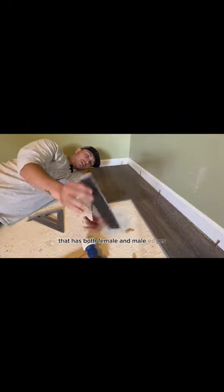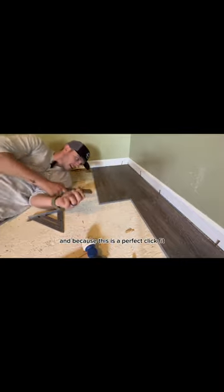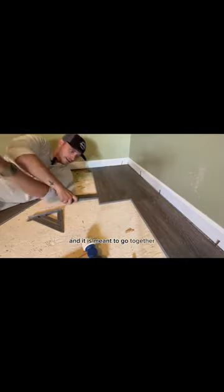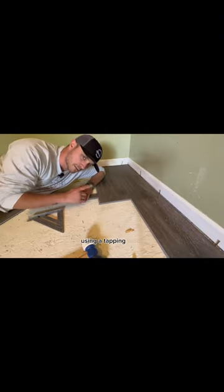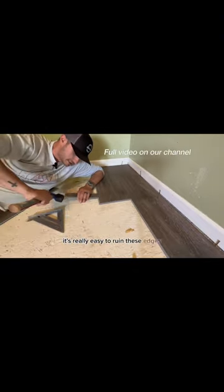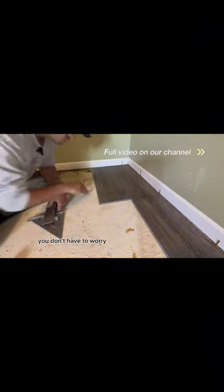My best advice is to take a scrap piece that has both female and male edges. Because this is a perfect click fit, it doesn't go together in a way that will damage your edges here. Using a tapping block, it's really easy to ruin these edges. So take a scrap piece like this and use that as your tapping block — you don't have to worry about breaking your edges.